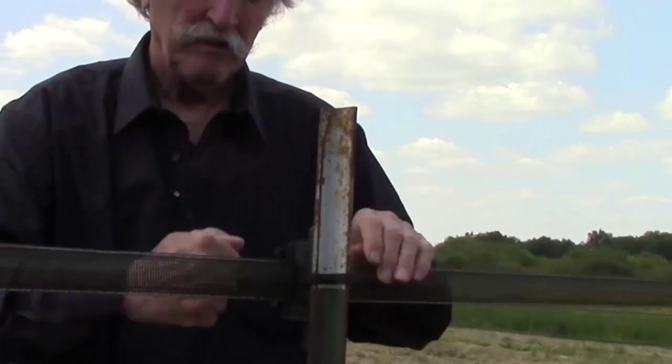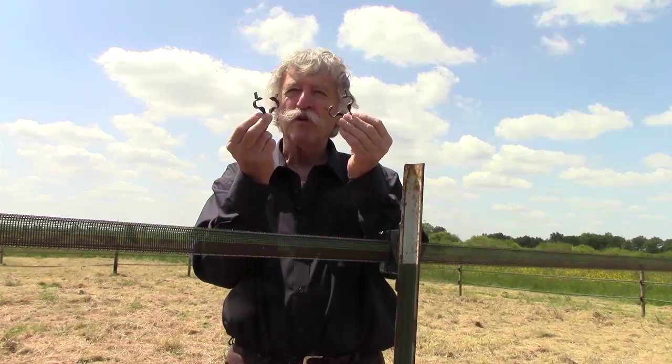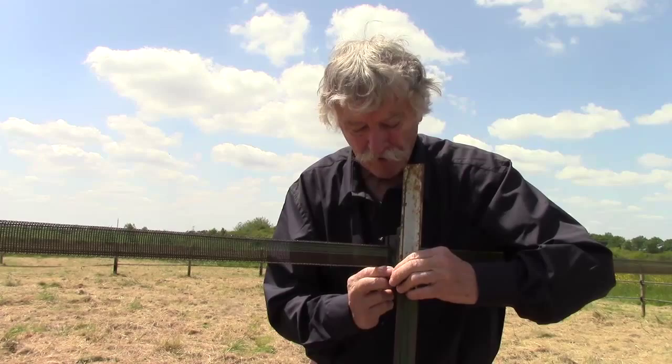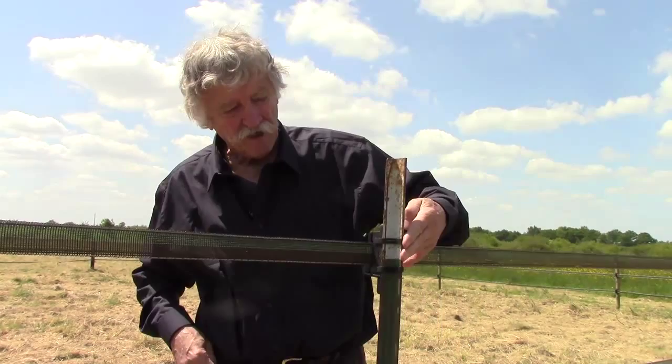If you live in an area where there are tornadoes or strong winds which will shake the fence, you put two. It is not essential, but if you want to be sure to have extra support, you can put two — one on the top and one on the bottom. This is if you have extreme wind and need it to be really strong.